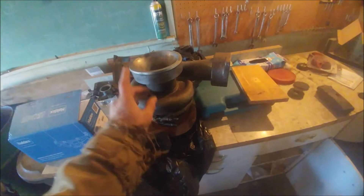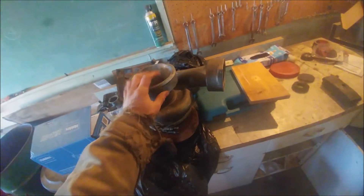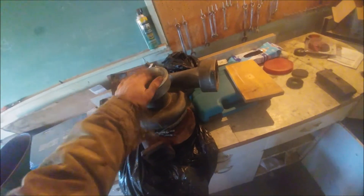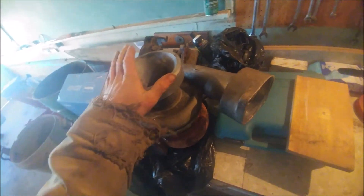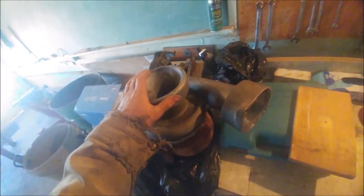This is a fair-size turbocharger off a 3406 Caterpillar motor in a 1990 Peterbilt 379. A buddy's having some issues with the turbo — not building enough boost and getting high EGTs.